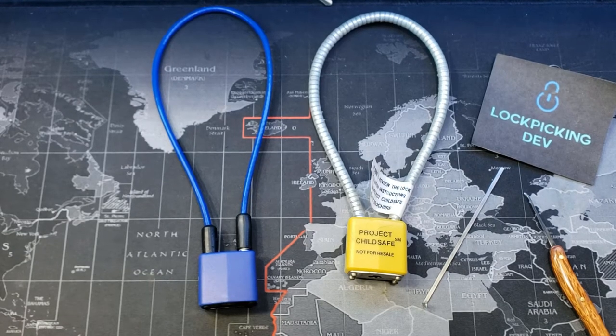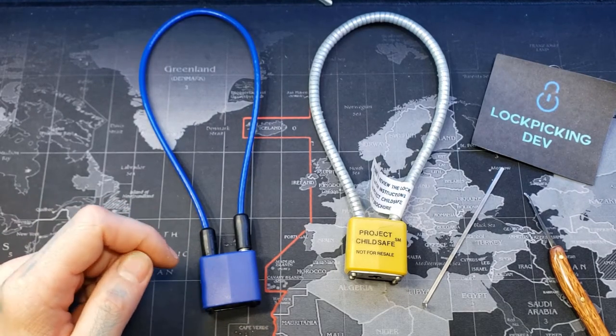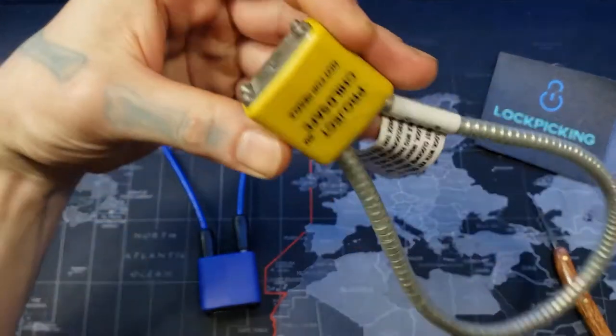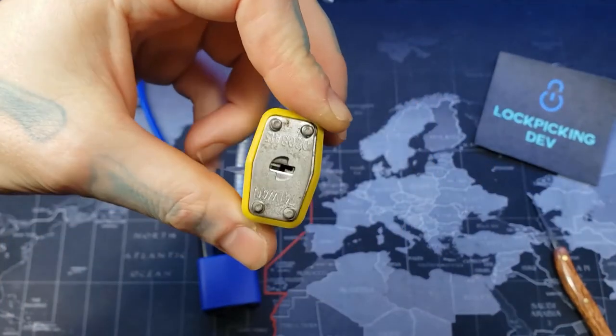Hello, LockpickingDev here. Today I'm back with some more gun locks. These are your typical cable locks. This one on the left is a 30 millimeter generic pin tumbler. This one on the right is a wafer lock — a Project Child Safe lock, as you can see it is a wafer lock.